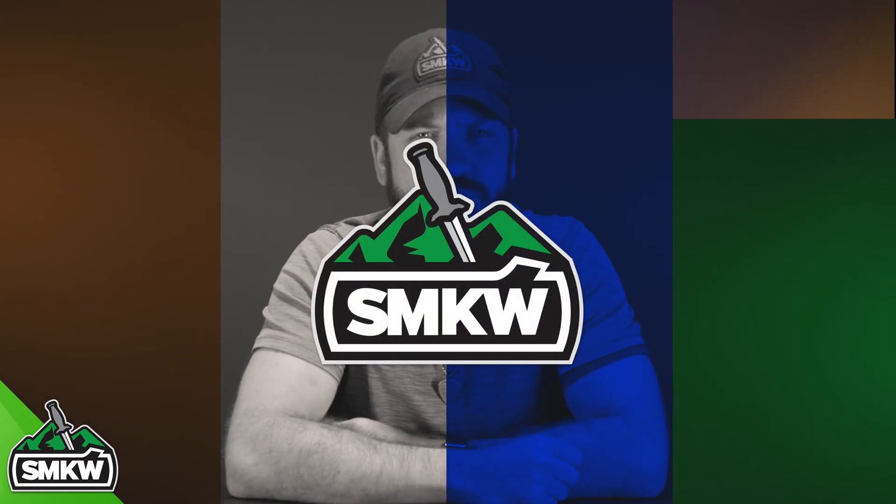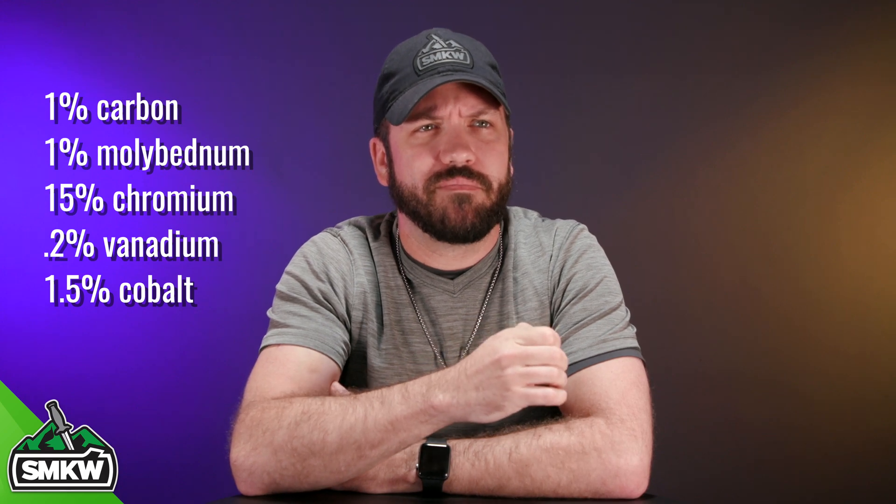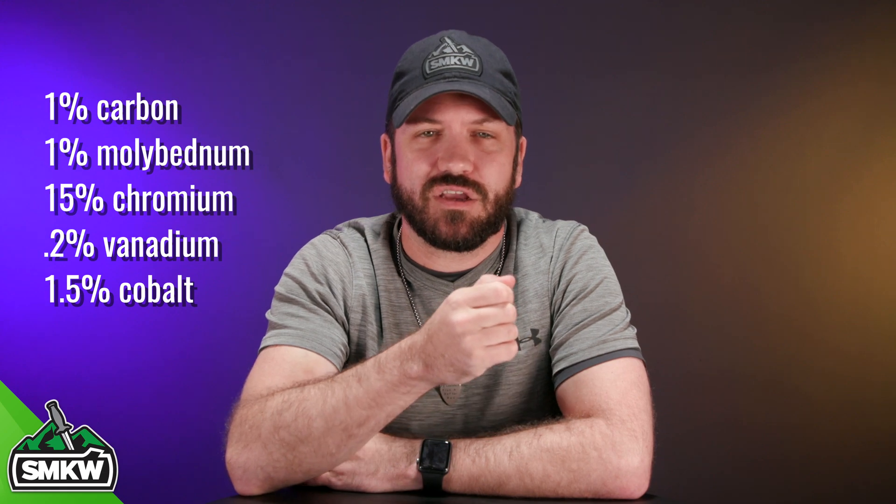Now let's take a look at what makes up VG-10 steel. There's a lot that makes up VG-10 steel — I'm going to read these off. It's going to be approximately 1% carbon, 1% molybdenum, 15% chromium — that's what makes it stainless steel, as it is above that 13% threshold — 0.2% vanadium, and 1.5% cobalt.